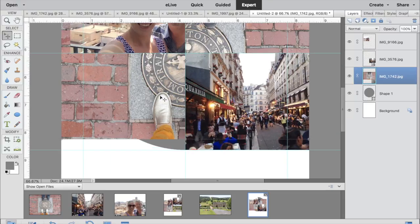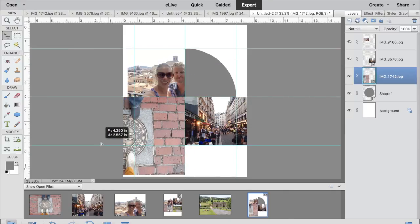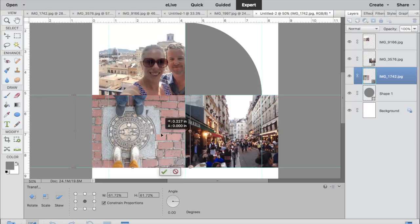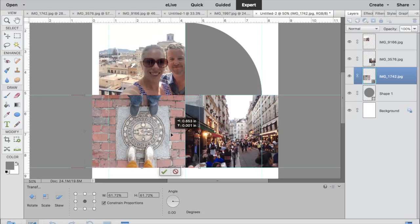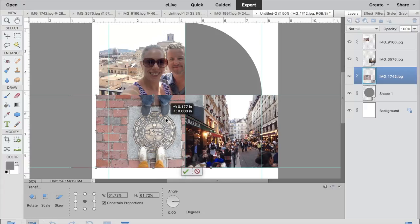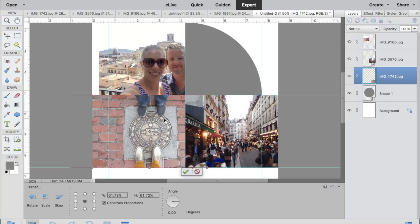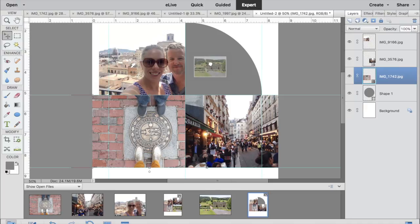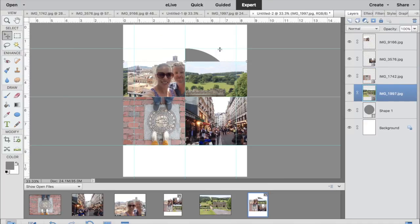This photo is from Boston — it's just our feet. I love that beautiful brick pathway that we're on.